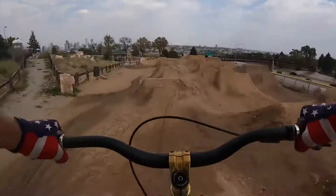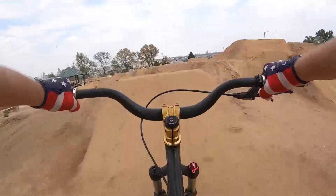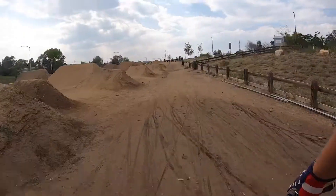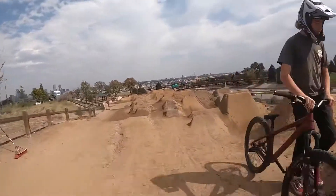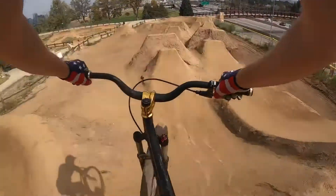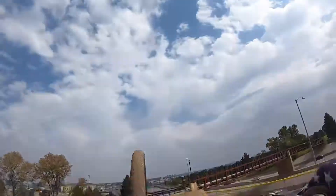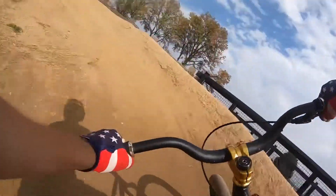Even this little medium line had super steep lips, if you can tell on the GoPro footage.